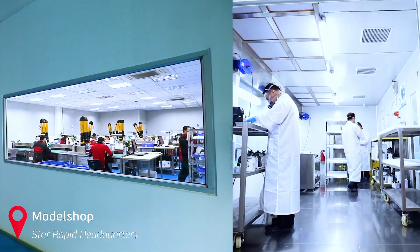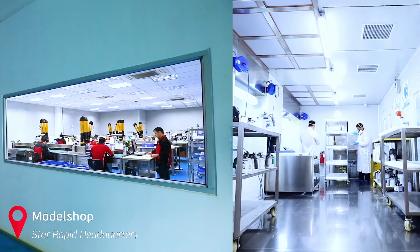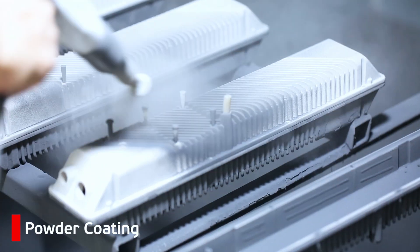But it doesn't stop there. We also offer a variety of additional services to complete your project, including plating, polishing, post machining, anodizing, and many more.